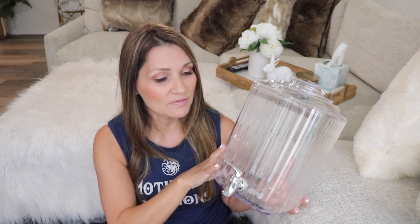Also from Michael's, I got this acrylic dispenser. It's really meant for drinks, but it was very inexpensive — I think it was $15, just a flat price of $15. I'm going to fill it up with my laundry detergent so it looks cuter than what I have it in now, and you guys will see what I have it in now.